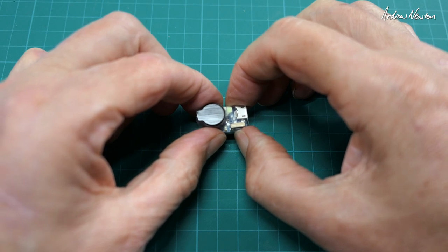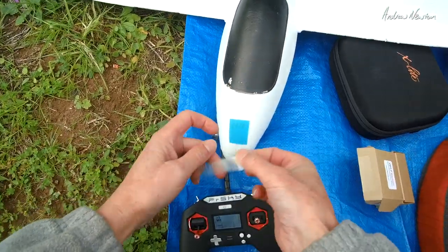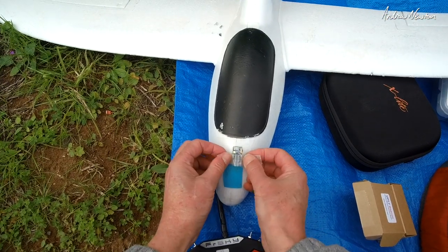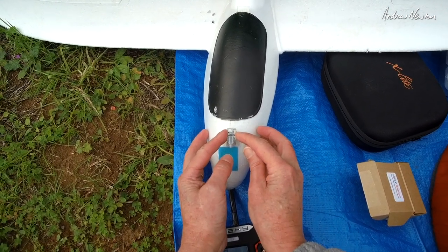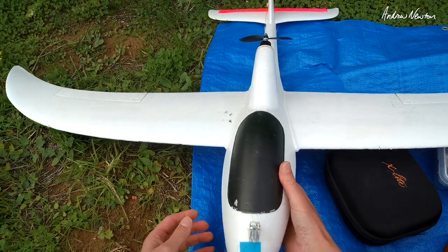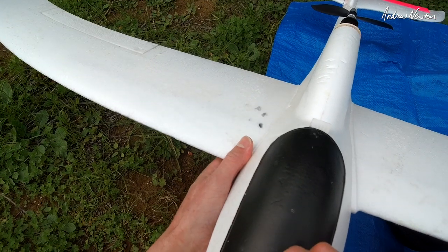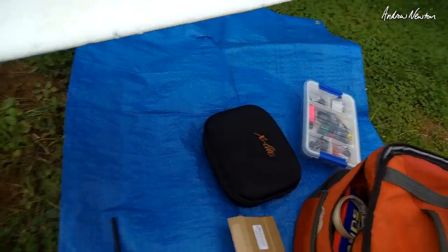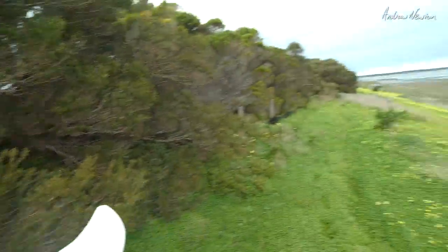I'm going to tape it on the nose of the plane, making sure I can still get to the button. There it is. I'll pretend to crash it — and that's it on there. Should be in standby mode now. Let's go for a fly.